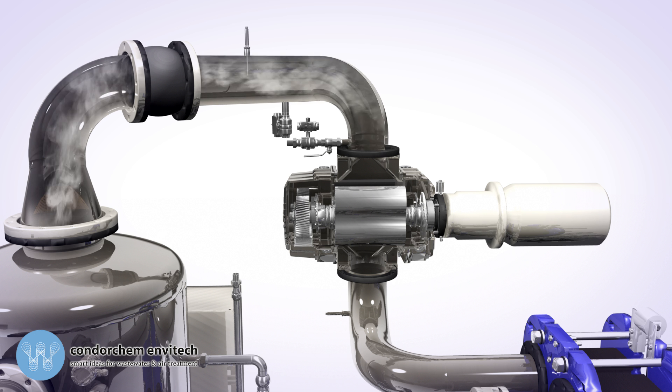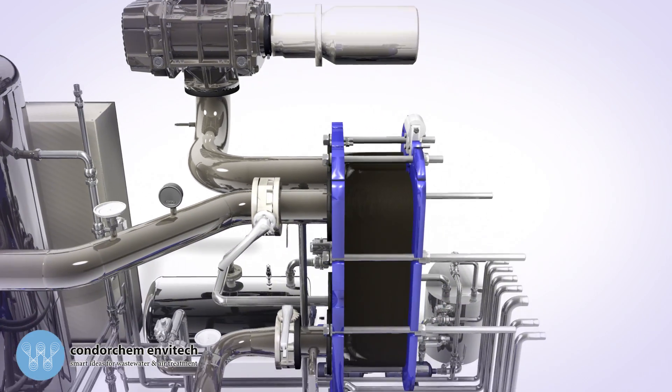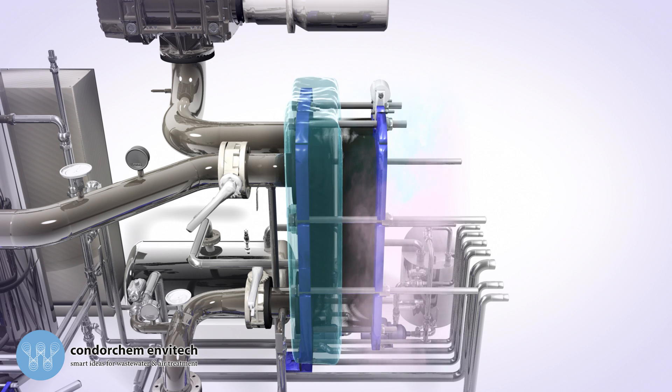The roots pump compresses the vapor by elevating the temperature and pressure, before sending it to the main exchanger. In the plate exchanger, we find cooler wastewater moving along one side of the plate, and hotter vapor on the other side. Due to the temperature difference, the vapor will transfer its heat to the wastewater, increasing its temperature.